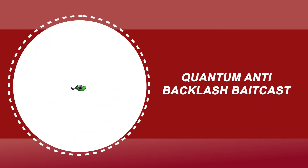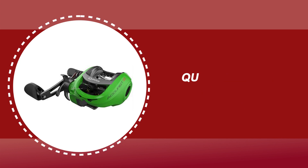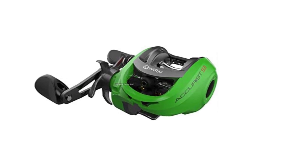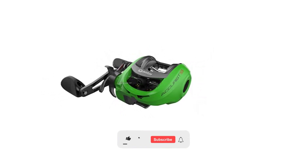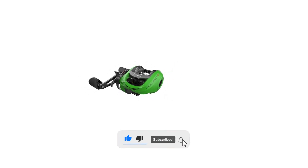Number 2: Quantum Anti-Backlash Baitcast Reel. The Quantum Anti-Backlash Baitcast Reel offers anglers power, control, and precision with performance-tuned features. The one-piece aluminum frame construction is sturdy enough for the most demanding anglers while remaining lightweight. It has 8 plus 1 bearings, continuous anti-reverse, and a 7.0 to 1 gear ratio.